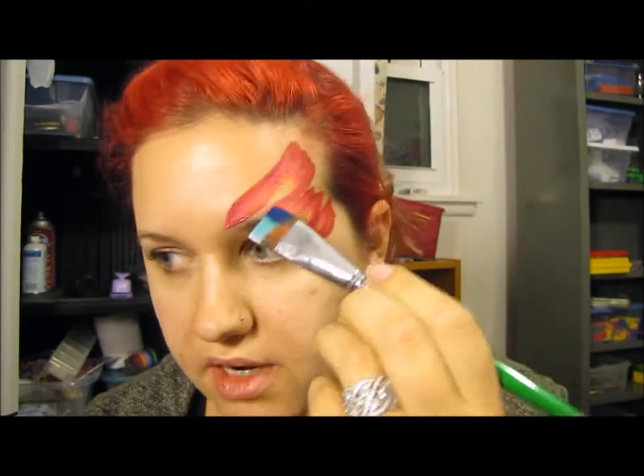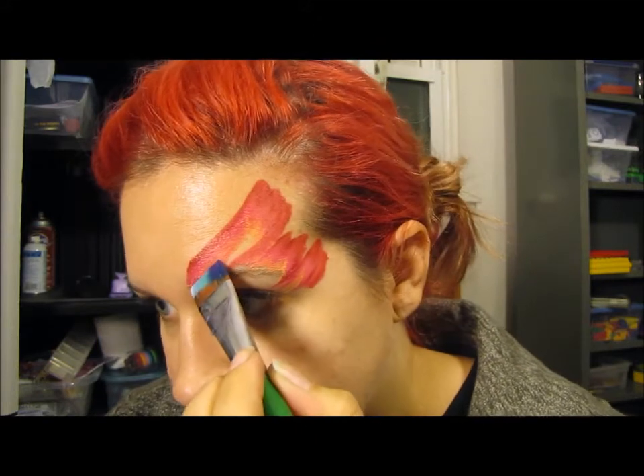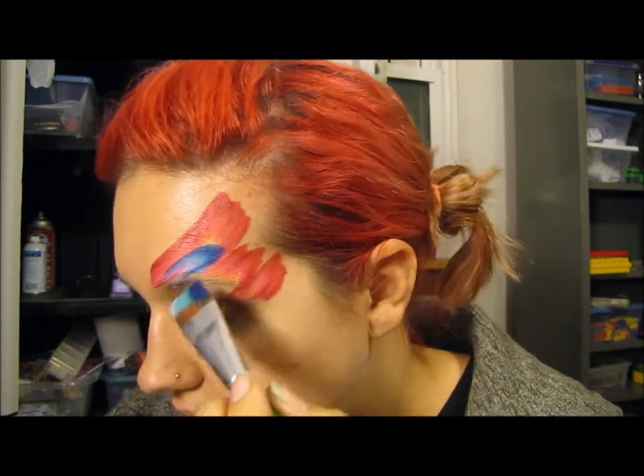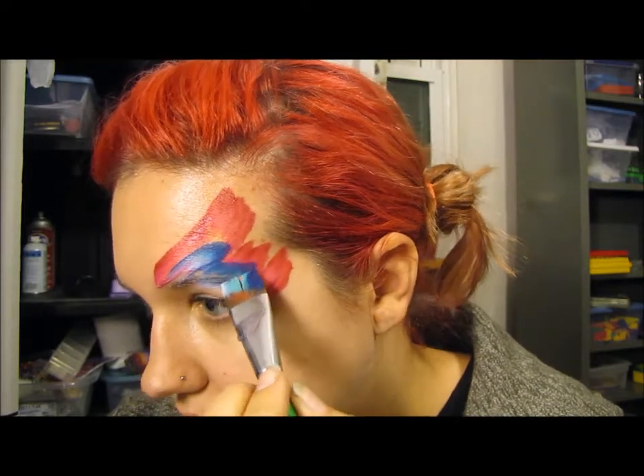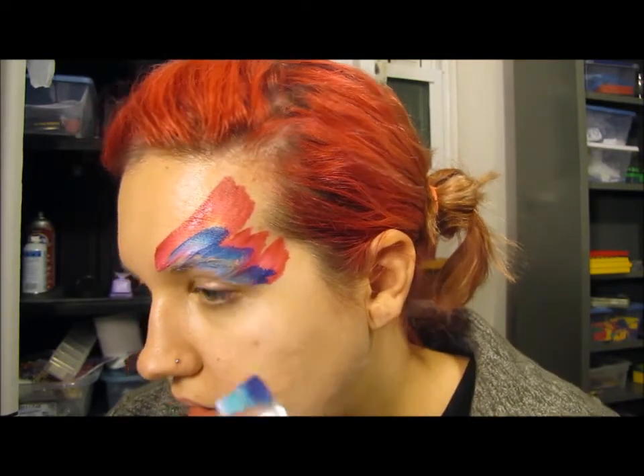The colors need to be contrasting, otherwise they just look muddied. Now I'm getting the blue — I'll put the dark toward the top to contrast with that light yellow. It's basically the same process.